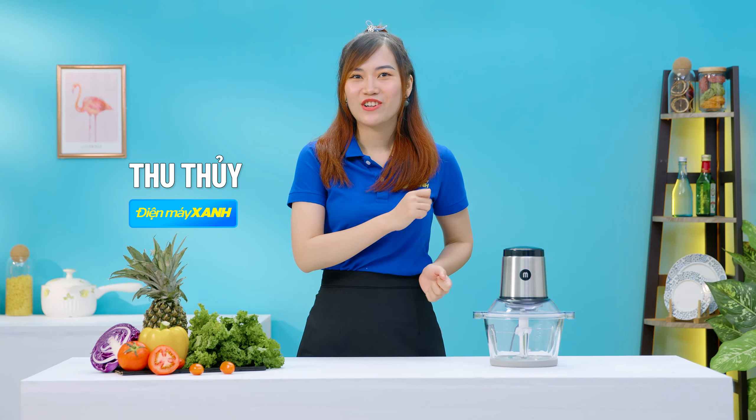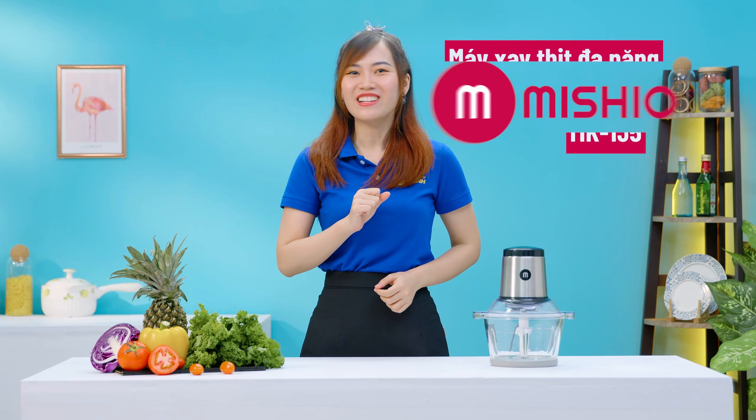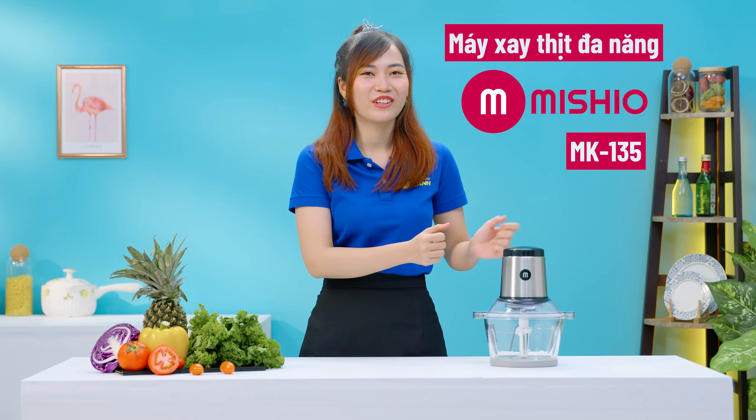Hi, tôi hy vọng các bạn đã chú ý đến sản phẩm bên cạnh Thủy rồi nhé. Đây là sản phẩm đến từ Mishio. Nếu sản phẩm này có phù hợp với các bạn hay không thì hãy xem video hôm nay.